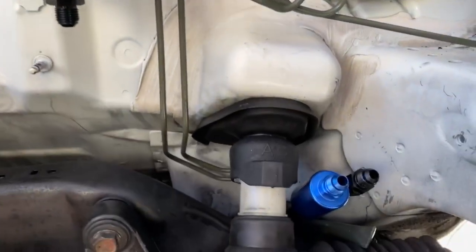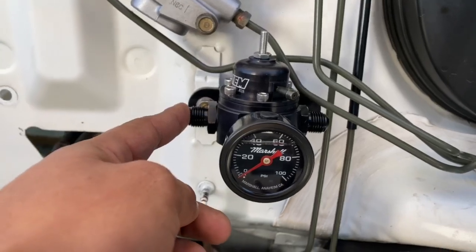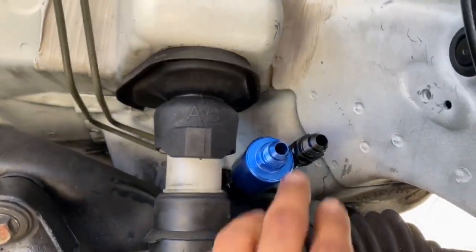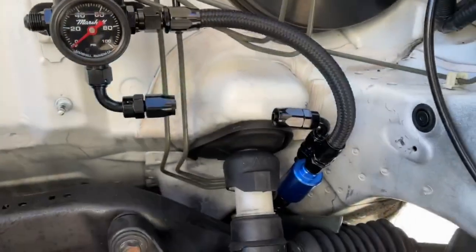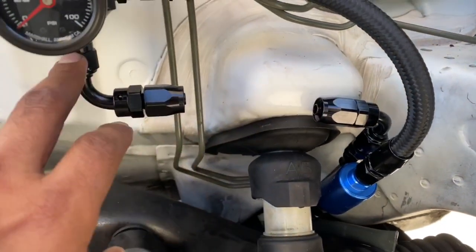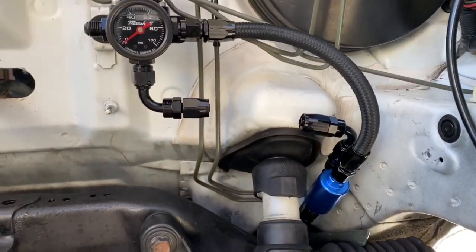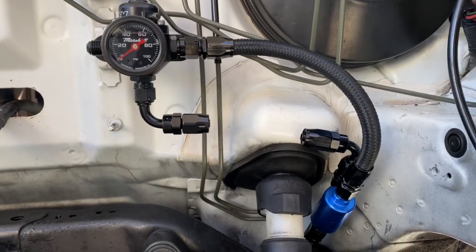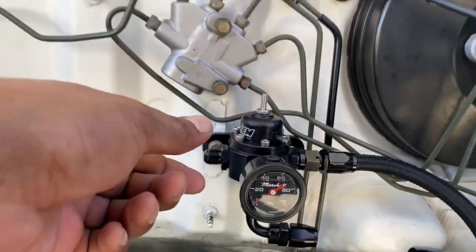Now I'm gonna run the lines from here — the return here, the feed here, and then the delivery to the engine. I'll probably 90-degree it back towards me. For the return I mocked up the line using two 90-degree fittings. For the feed I use two straight fittings because the line is able to bend freely and I don't need any 90s or 45s on that one. So: 90s on the return, straight line on the feed, and then a 90 from here running it back straight towards me.